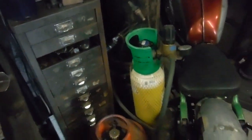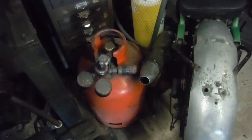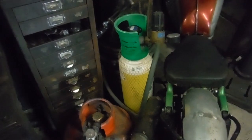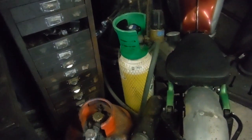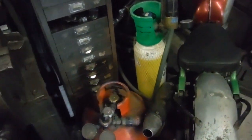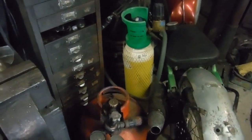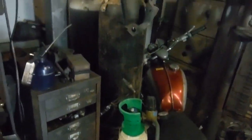The trouble with that is the oxy doesn't last very long when you're using it frequently, and I'd like to not have to depend so much on the propane torch, which is a bit fiddly to use anyway and a bit time consuming as well.